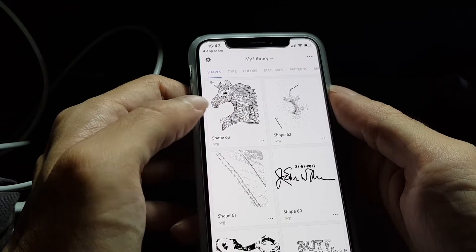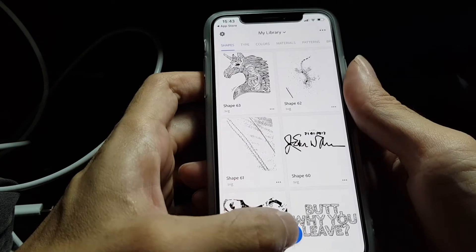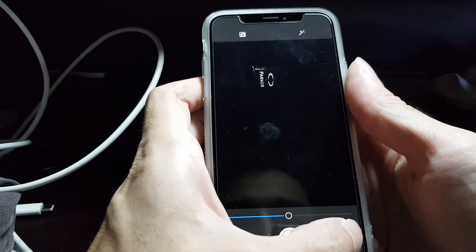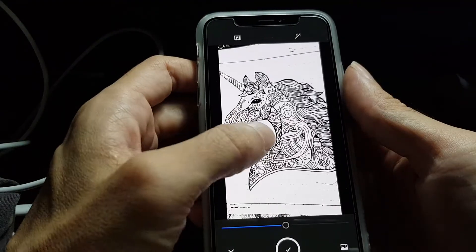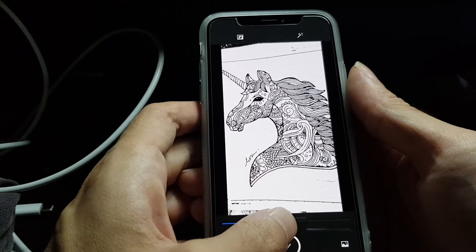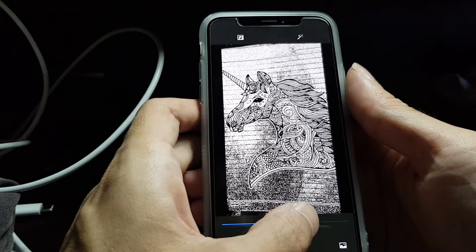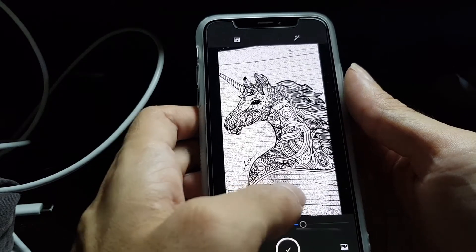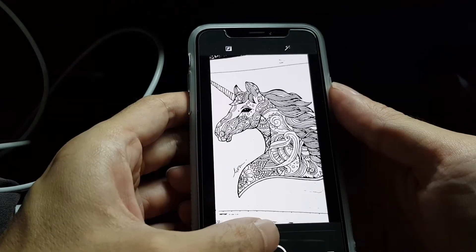I already captured that picture but let's do it again just to show how it works. So we press on the plus sign below here and then we look for the image file in our image folder — in this case the camera roll. I already have it here. This lever you can use to adjust the details that you want to include in the vector image. In this case I want to exclude the lines on the paper, so I make it lighter by pulling the lever to the left like this.